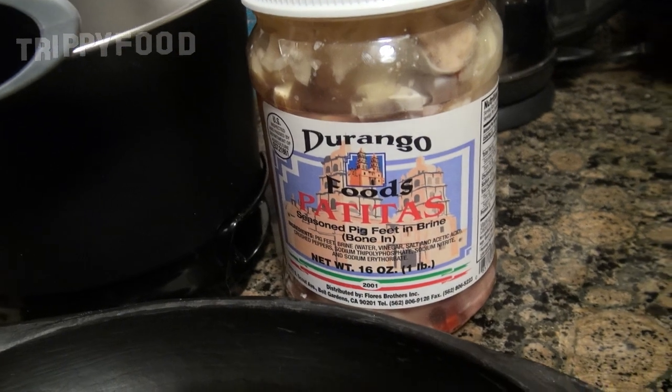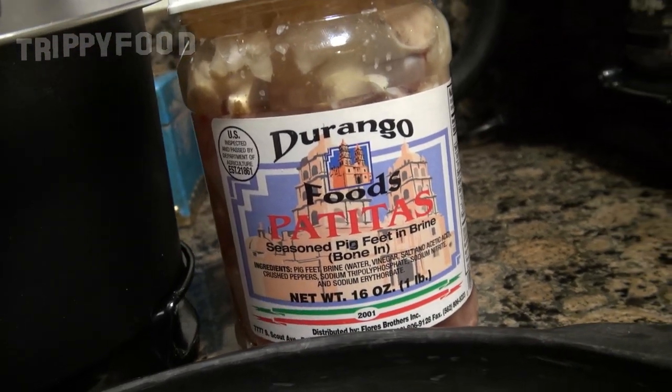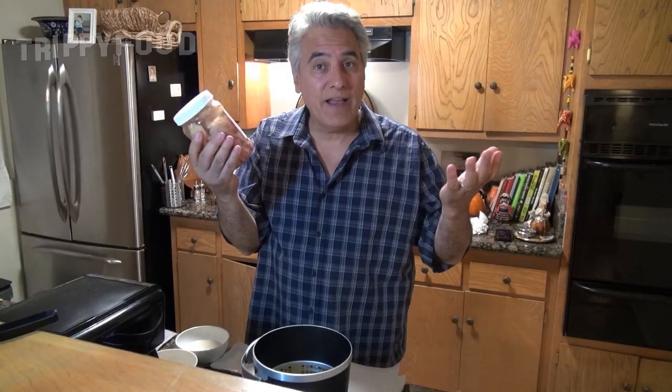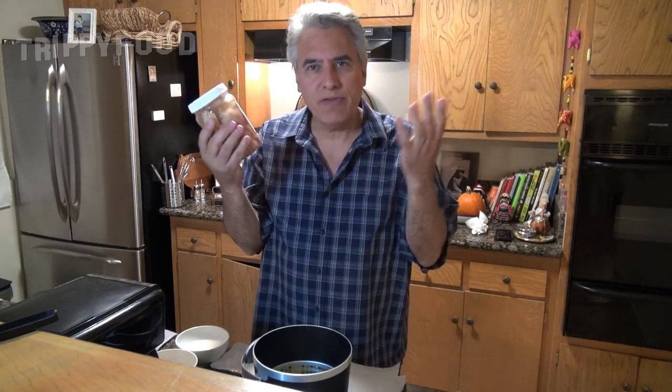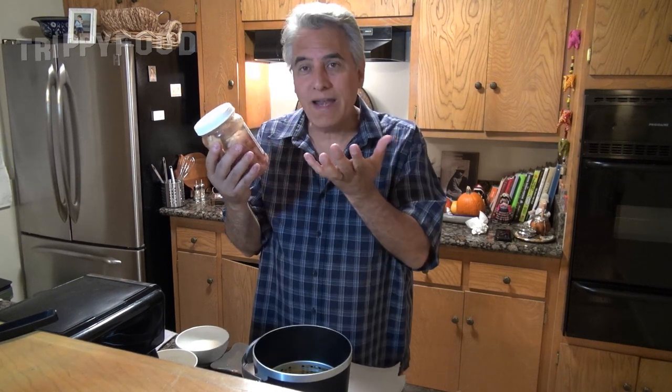But what we had brought down was this — pickled pig's feet, or to be specific, brined pig's feet. You can find this at most grocery stores; you don't have to go to a Latin American grocery store. My Italian-American mother used to make these on the stove — she used to cook the pig's feet and pickle them in vinegar and eat them. But these are brined and ready to eat.